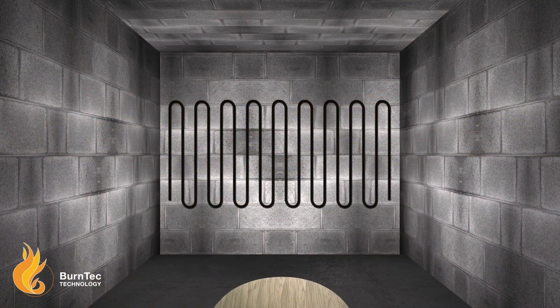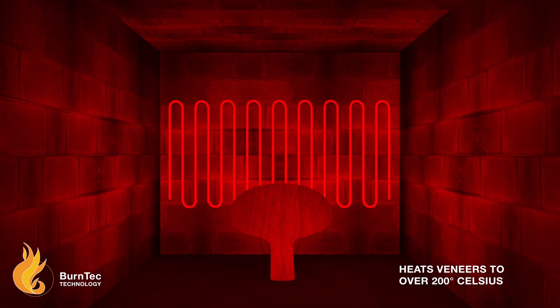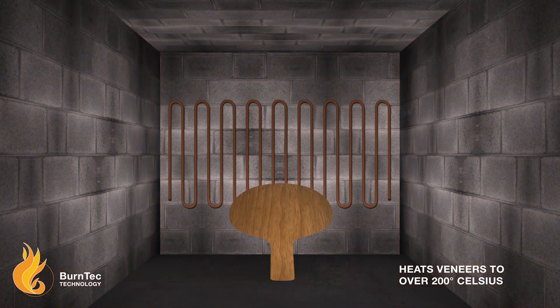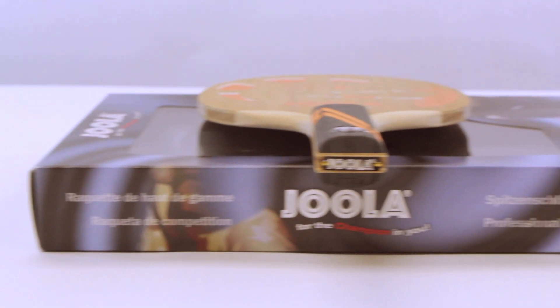Viola's innovative Burntec technology, where moisture is completely removed by heating the blade in a special kiln at over 200 degrees Celsius, is built into the outer veneers to produce an almost warp-free blade.